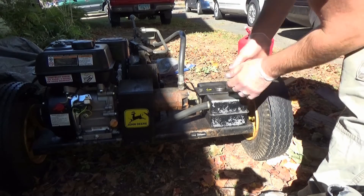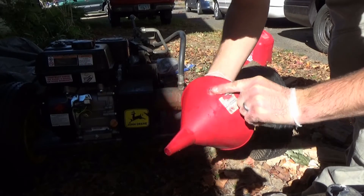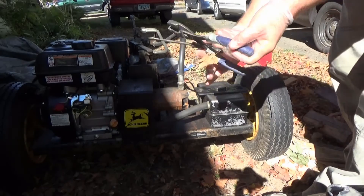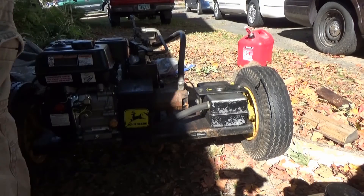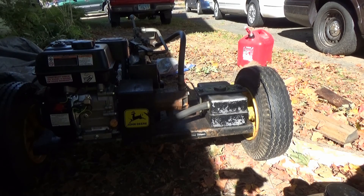There's not much to this here — I'm not any certified mechanic or anything, but I doubt I'm going to wreck anything either. We're good to go. I'm going to put this bad boy to use and go split some wood at my buddy's house.